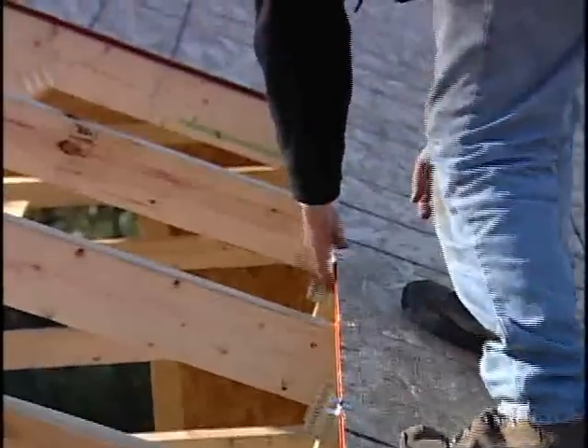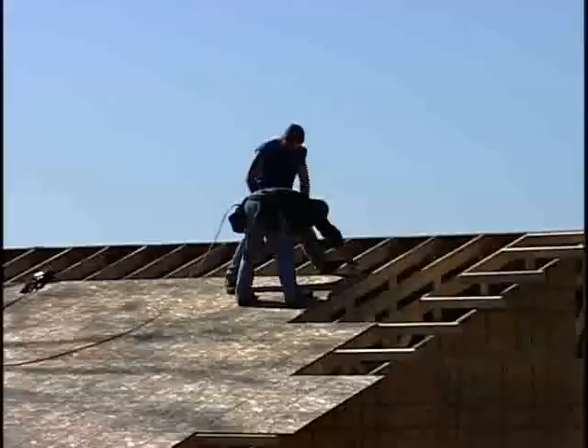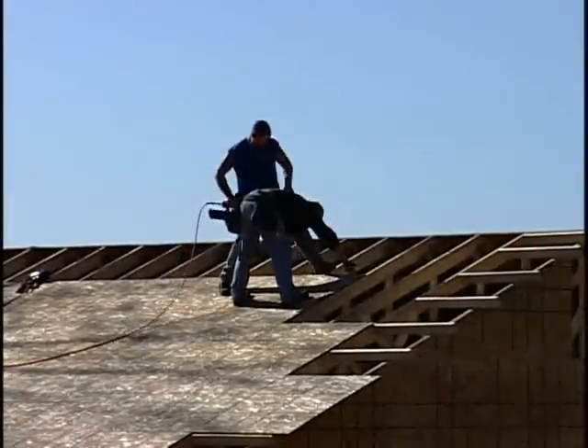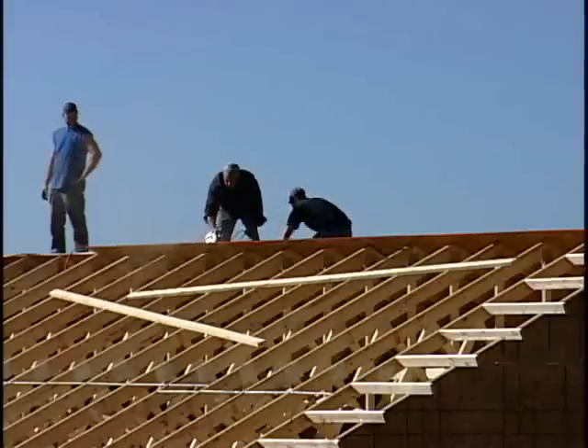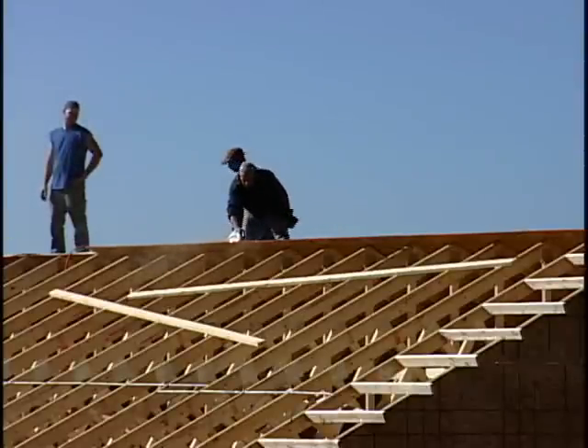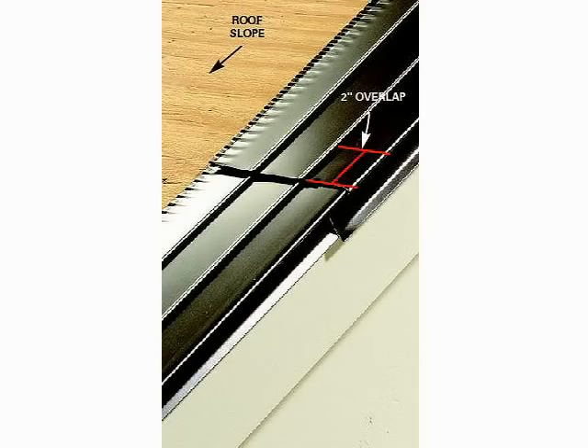Use the metal spacers in between the sheets to allow for shrinkage and swelling caused by changes in temperature. As full sheets are set in place, the edge of the sheet will fall at the center of each truss. Sheathing will need to be cut so that it does not extend past the ridge. Metal drip edge will be nailed to the intersection of the 1x6 fascia as well as the roof sheathing along both eaves.